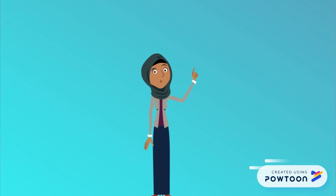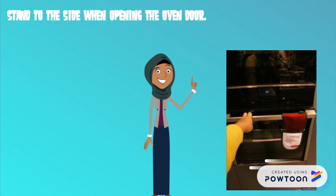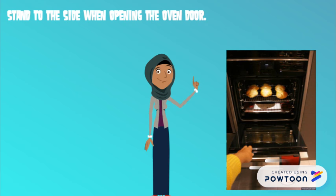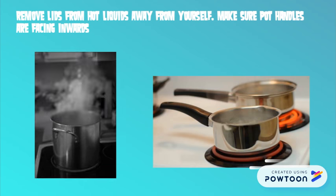Stand to the side when opening oven doors to allow the heat to release from the oven first. To avoid steam burns, remove the lids from hot items away from yourself and make sure handles are turned inward.